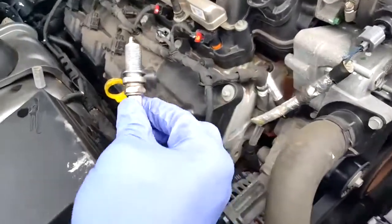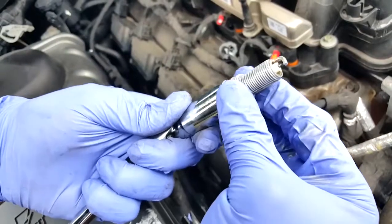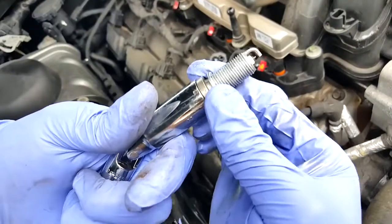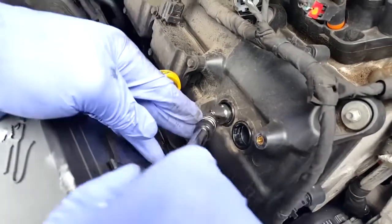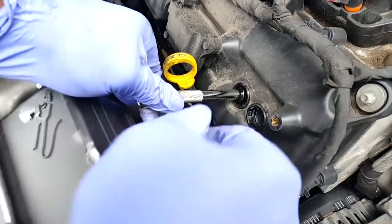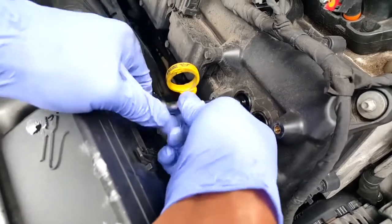Take your new spark plug with the dielectric grease on there and pop it back inside the rubber socket — see how the little rubber boot holds on to the spark plug. Guide it back down in there. It's easier if you take the ratchet off just to feed it in. Righty tighty, lefty loosey.